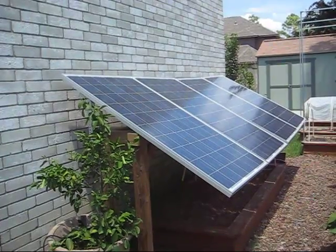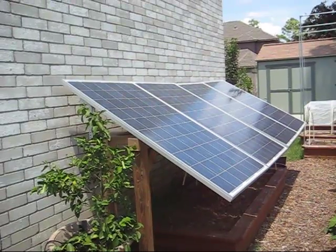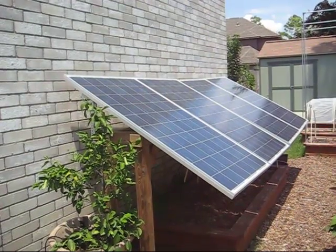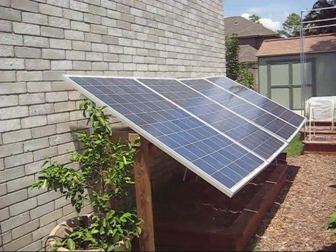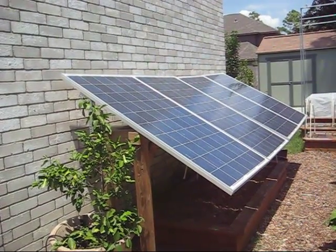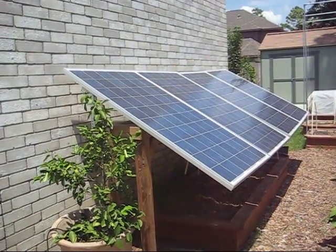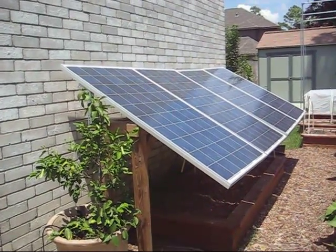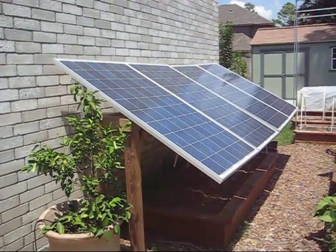One panel here that generates 220 watts of power cost me about $435 from Costco. One set of Harbor Freight panels that generates 45 watts cost me almost $200. So the Harbor Freight panels per watt are double the price. If I wanted to generate 880 watts of power, I would have to spend thousands and thousands of dollars on Harbor Freight panels to get the same amount of power I'm getting out of four panels here.